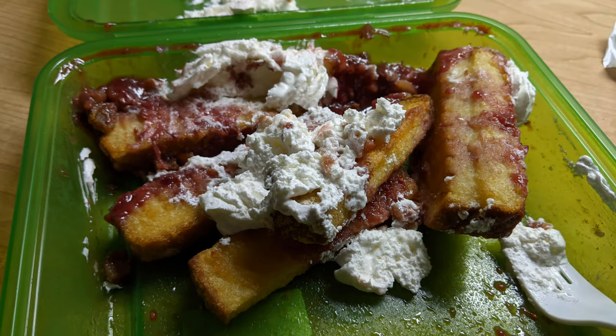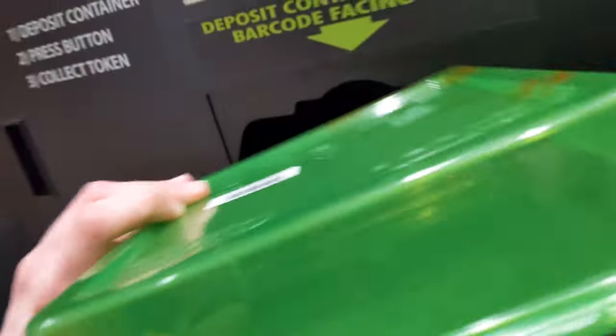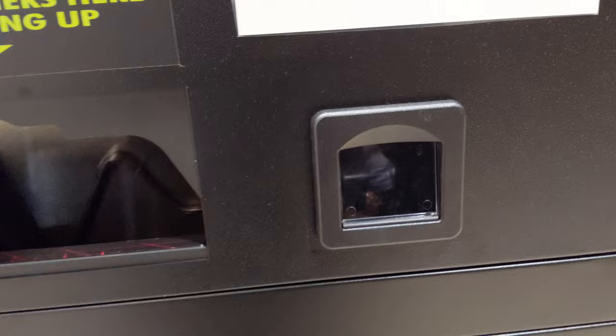Once you've finished your meal, simply take out any food chunks left in there, and then bring the container to an OZI machine wherever that is located. You bring it over, put it in a certain way, and it will scan the code. You press a button on the top screen, and then you get a coin back that you can use for your next meal.